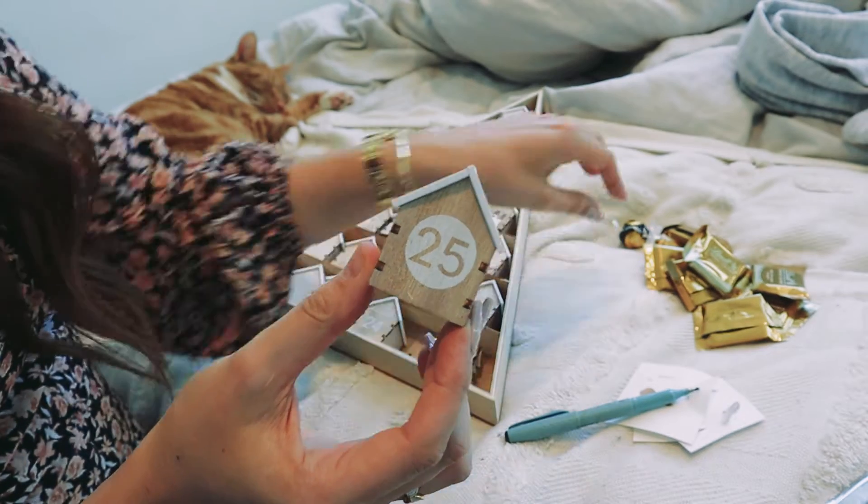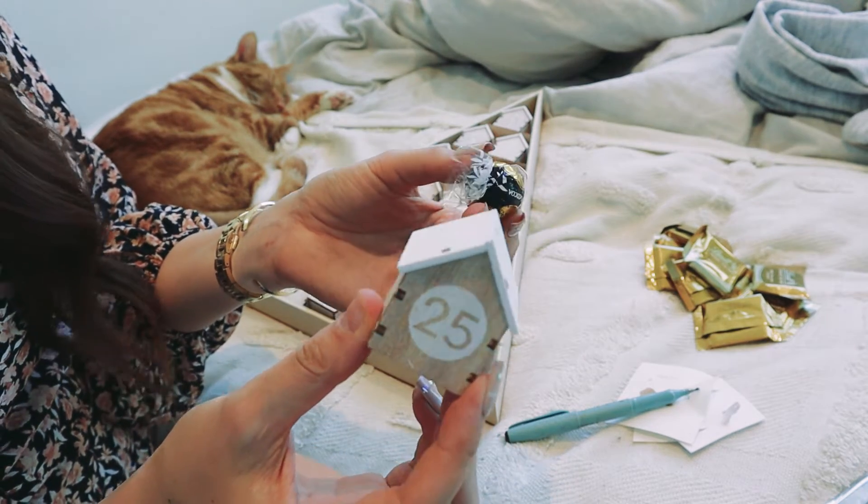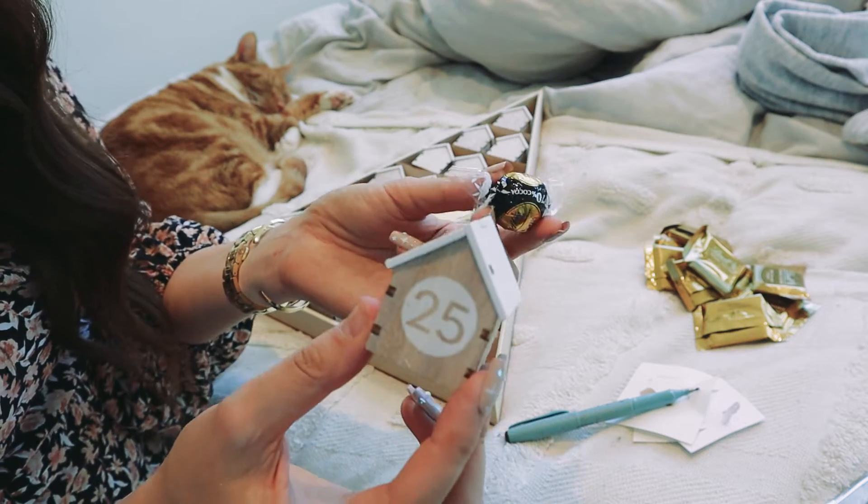For the final Christmas day, I'm going to put in the last chocolate I have because who doesn't want to wake up and have chocolate on Christmas day?